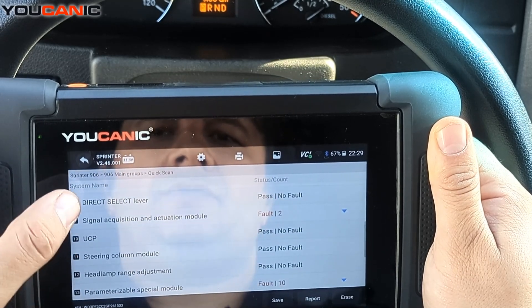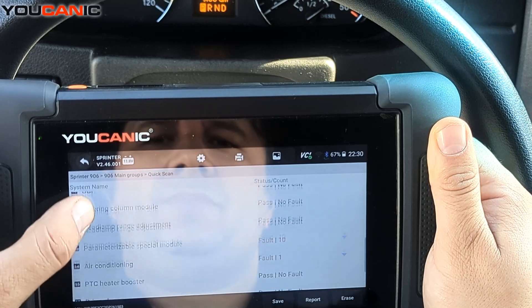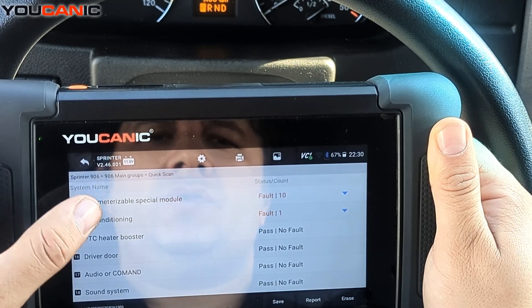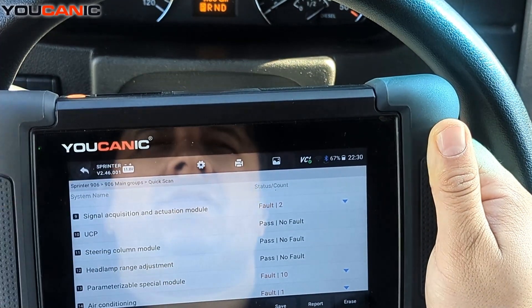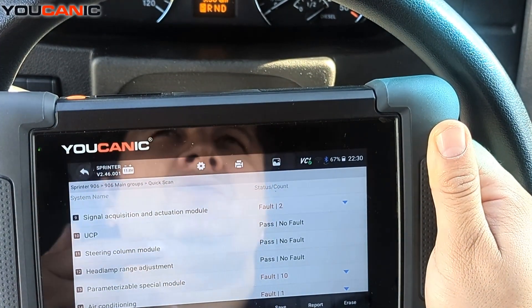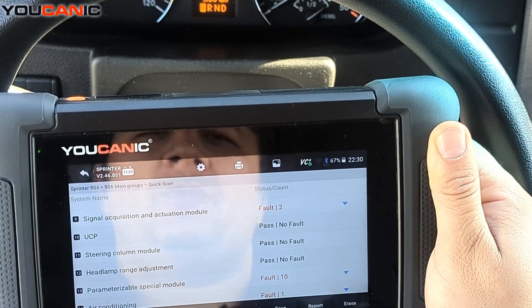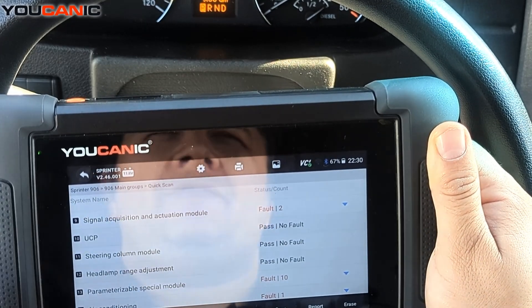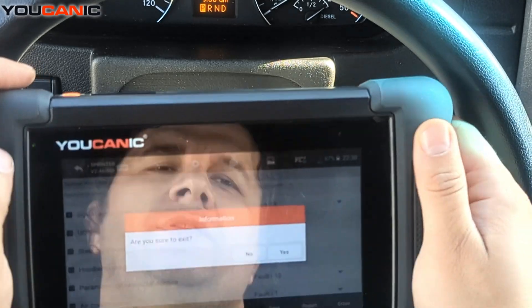Direct select level — that's the transmission — is another module to check, as transmission issues causing it to get stuck in limp mode in second gear are pretty common when you have DPF problems. So check those modules as well.